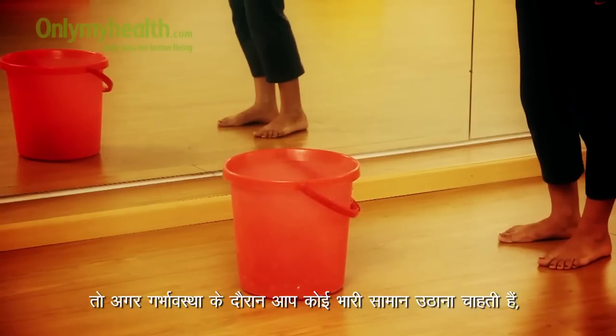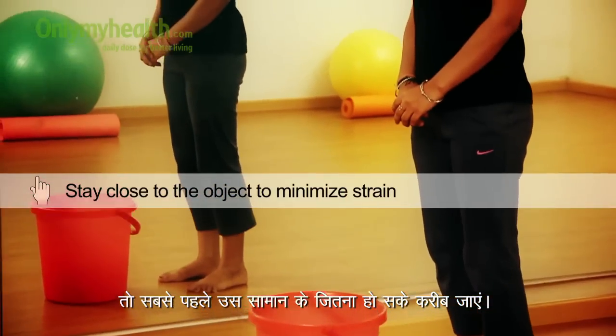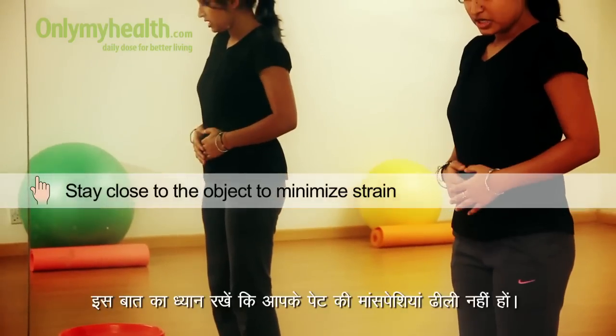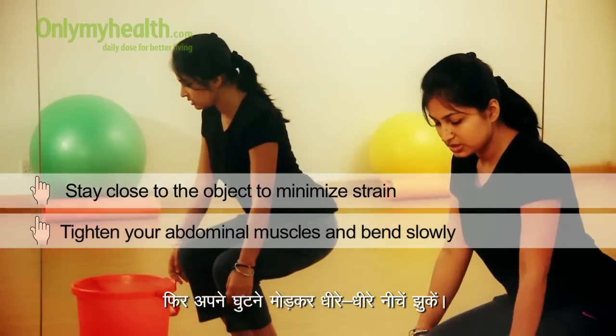During pregnancy, if you want to lift something heavy, first of all go as close as you can to the object. Make sure your abdominals are tight, then bend your knees and go down slowly.